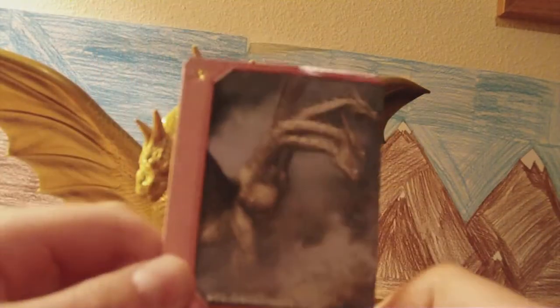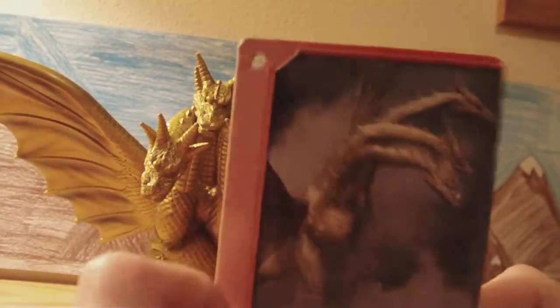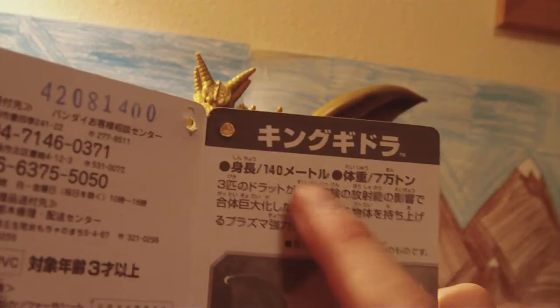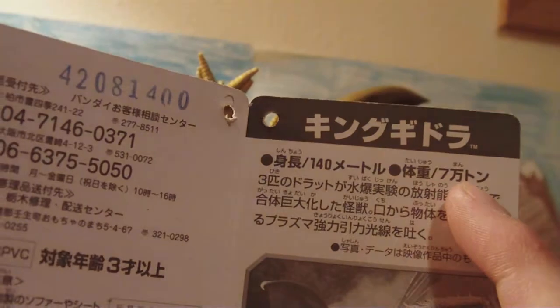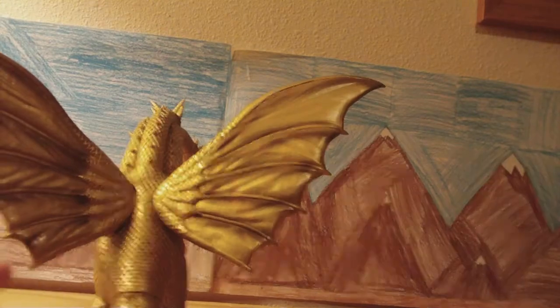He likes to fall. Kingidora. Some boring stuff — I do like this picture though. It's actually kind of nice. I kind of like it, kind of don't. I mean, I would rather have it looking forward at him, but that's alright. 104 meters and seven tons! But overall, this figure's got nice details. The wings are probably the best, best part. I mean, just look at that! How could you not love that?